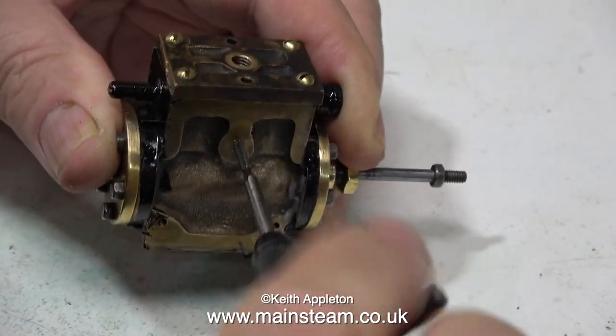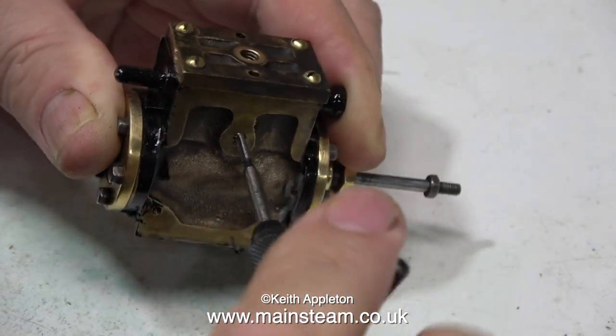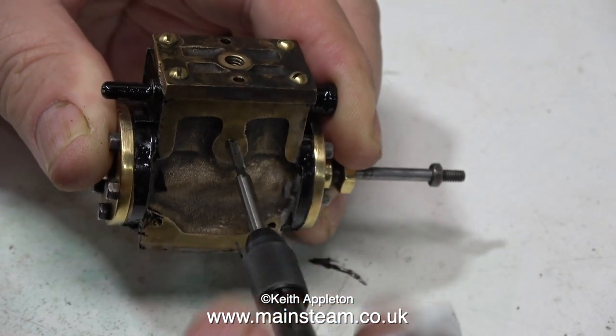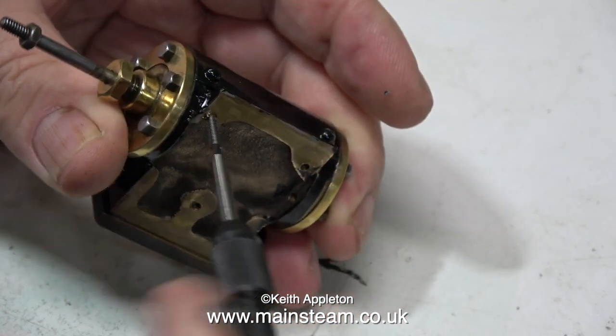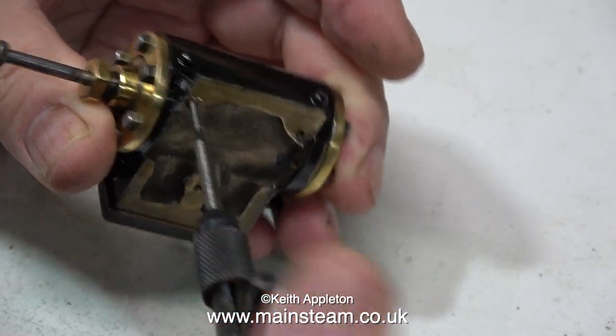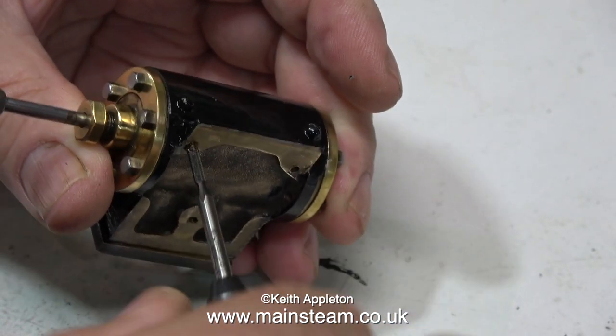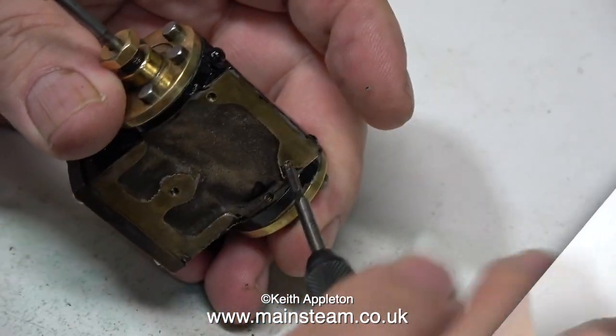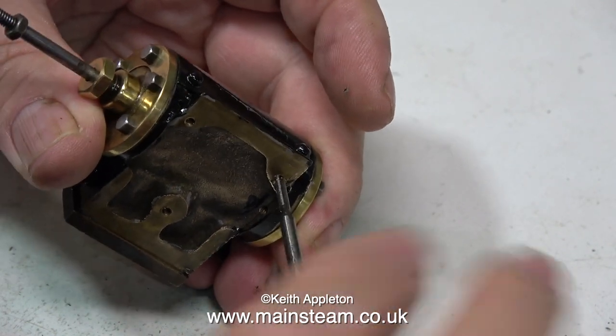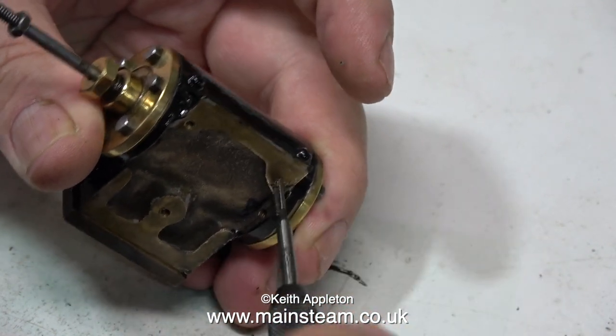The next job is to re-tap the holes in the cylinder itself, very carefully. Breaking off the tap in the cylinder at this stage would not be a good thing. I'm being especially careful that when the tap bottoms in the hole I don't continue to rotate it and snap it off. This is a plug tap — it has a flat end and it will more or less tap all the way down to the bottom of the hole.